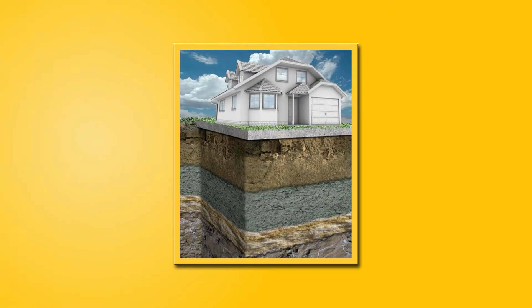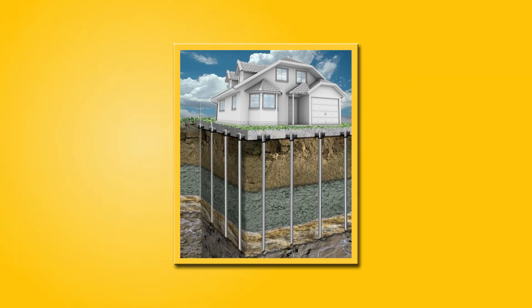To picture a structure that has been underpinned, visualize your home's foundation resting upon underground steel piers. These steel piers safely and permanently transfer the weight of a structure onto solid bedrock or load-bearing strata. Piers are used to stabilize the structure and have the ability to return it to its original elevation.